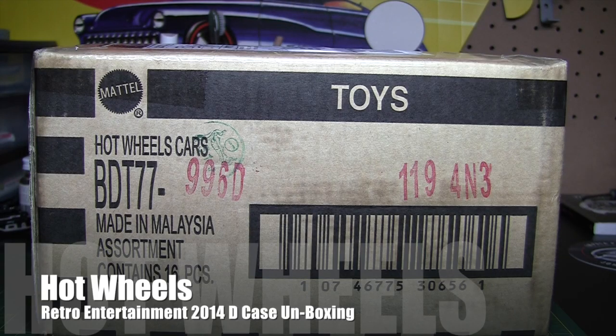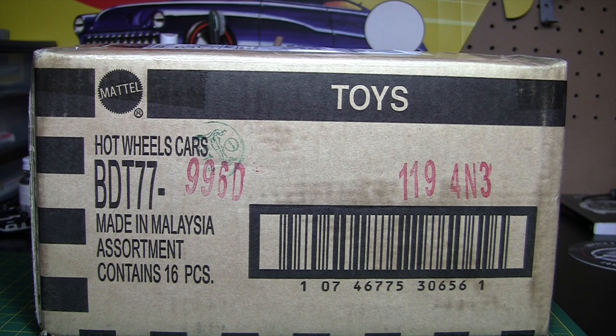Hey there, it is Monday, June 23rd, 2014. As you can see from the box here, we've obviously got a Hot Wheels video for you. If you read the title in the description, you know what it is — it's the Hot Wheels Retro Entertainment D case. This just came in the mail today, and it's been a while since I've had any videos, and especially a mailbox find.